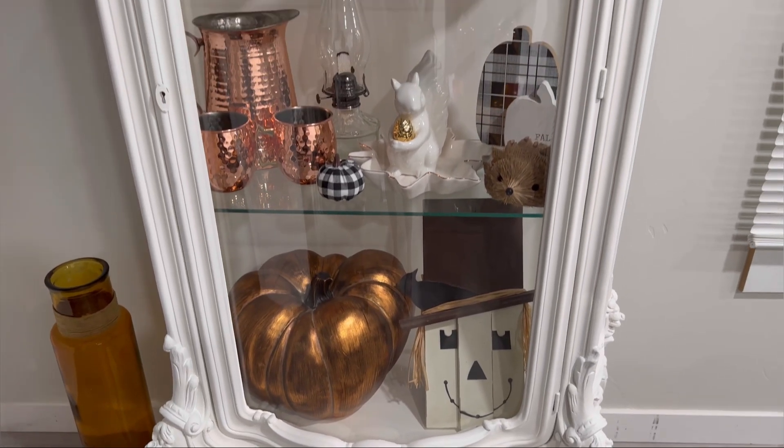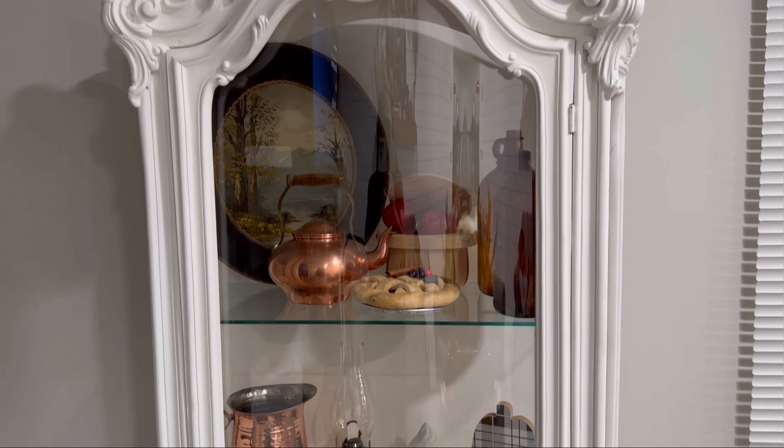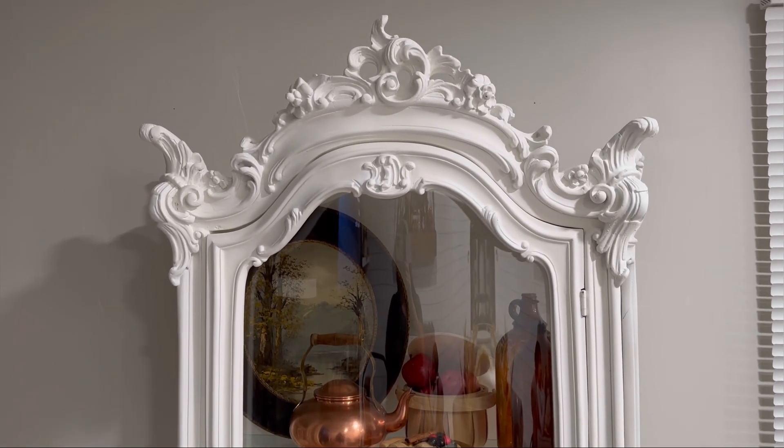I hope you guys like how I decorated my curio cabinets — I think they came out really beautiful. I'm going to end the video here, so I will see you guys in the next one. Bye besties!